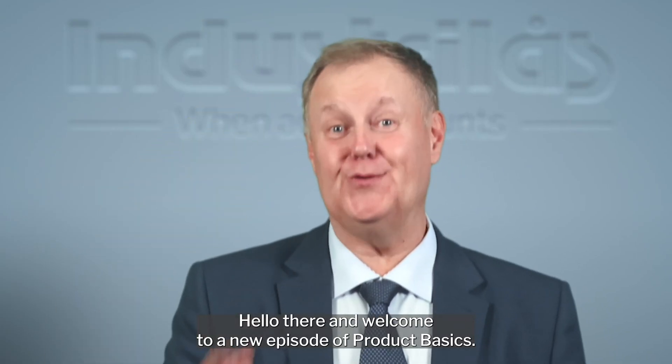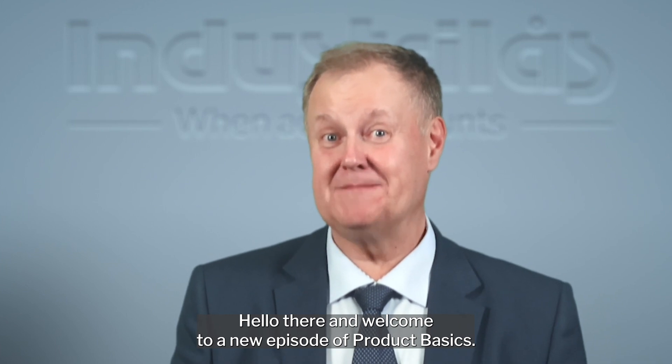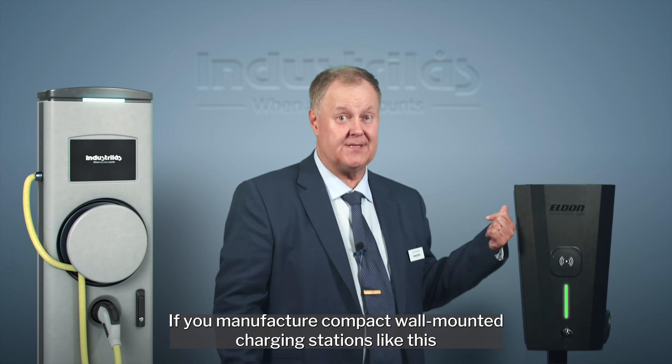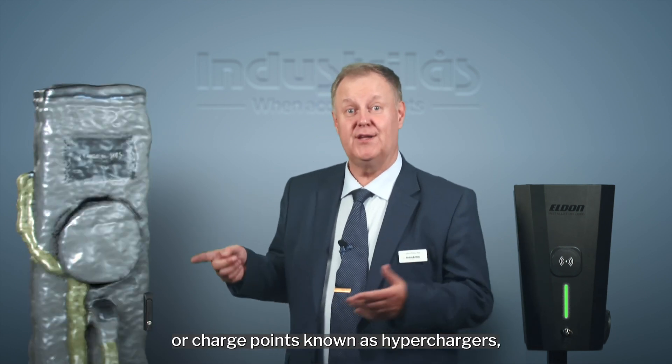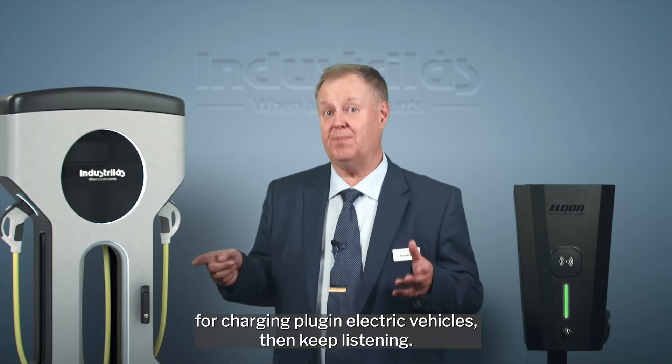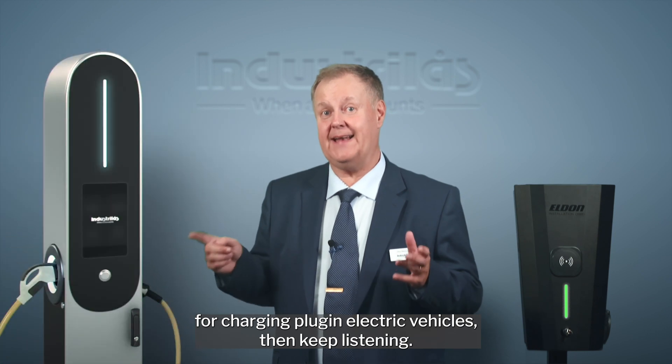Hello there, and welcome to a new episode of Product Basics. If you manufacture compact wall-mounted charging stations like this, or charge points known as hyperchargers, EV chargers, or EVSE — electric vehicle supply equipment for charging plug-in electric vehicles — then keep listening.